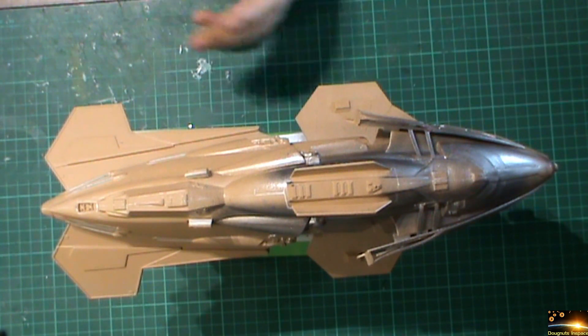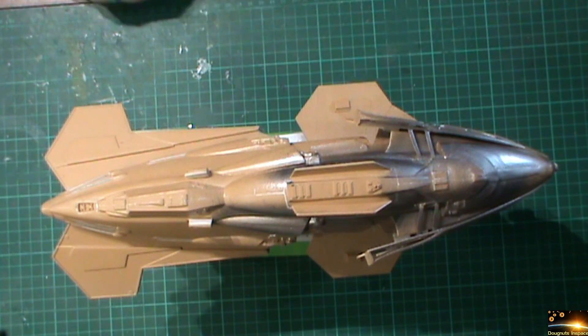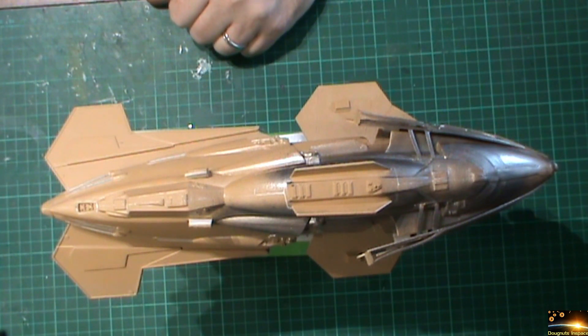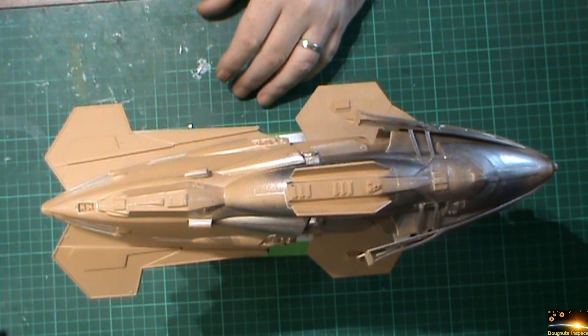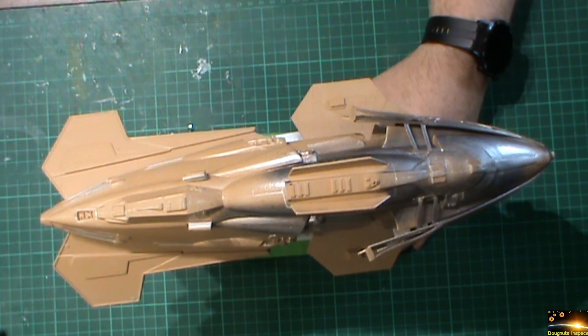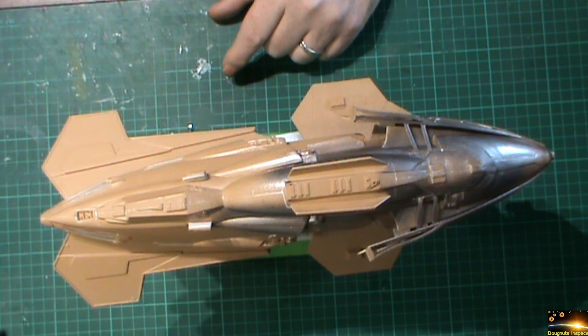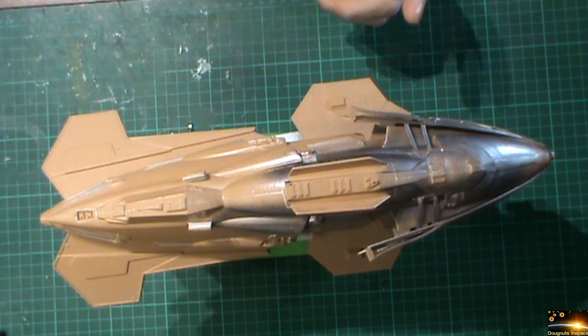Once it's all been primed and everything's fine, this will unfortunately be shoved back in the corner temporarily while I continue working on the Voyager to get all the main colours down on that kit. Hopefully I might be able to get the Voyager finished by November, and if so, I can go back to working on this kit. Any updates on me going back to work will be done on the Voyager videos rather than this one, as I'm putting this one back down as soon as the primer is done.